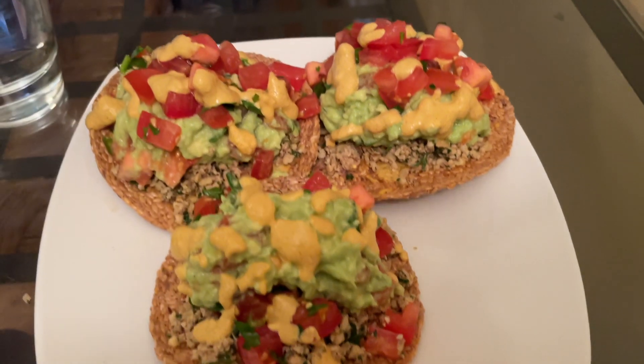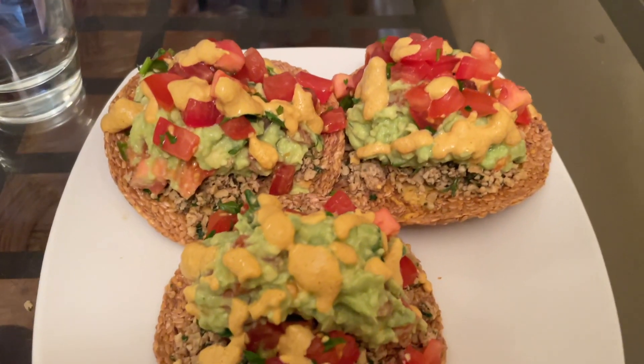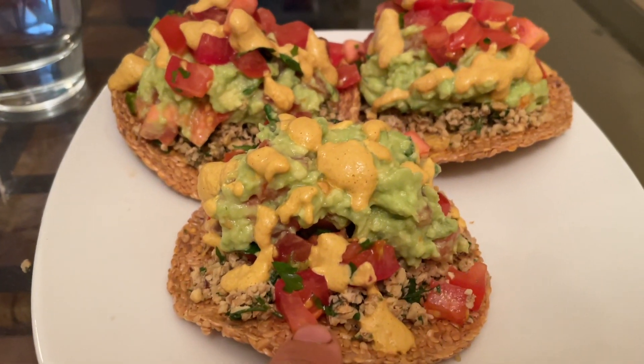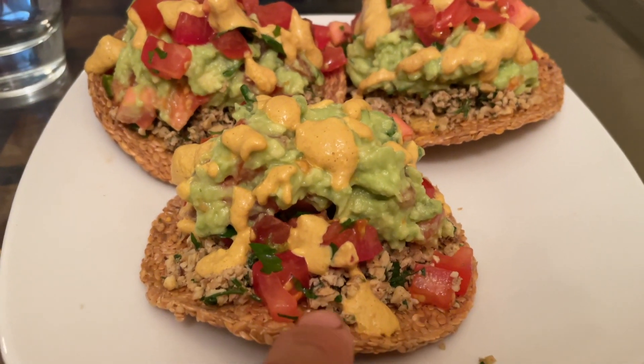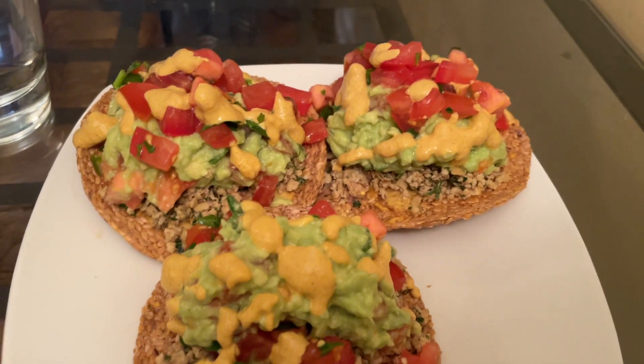Here's dinner tonight — three tacos. This is a taco with a hard shell; it's a flaxseed shell. It has some taco walnut meat, some cheese sauce, guacamole, and salsa.